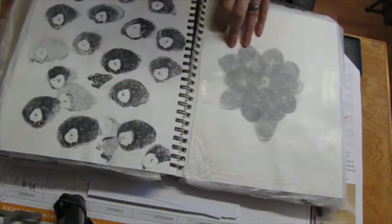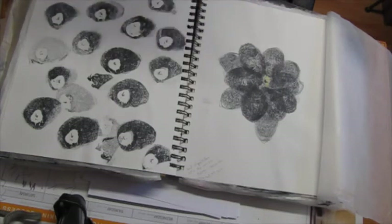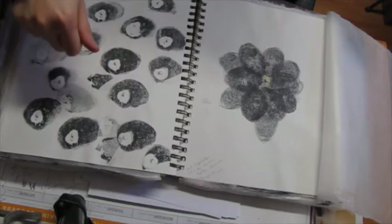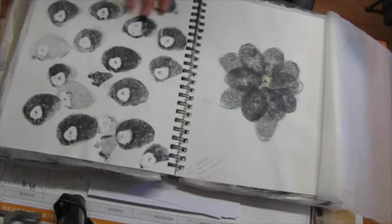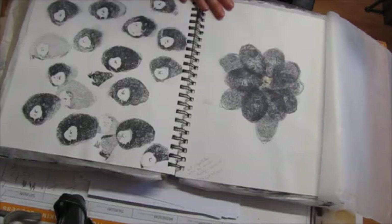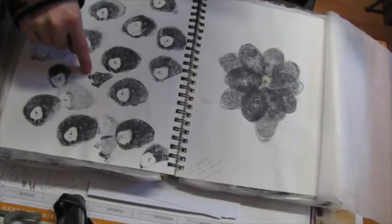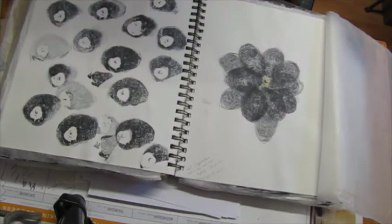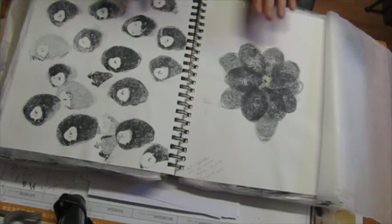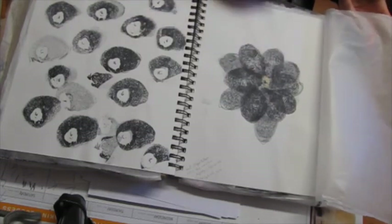This was created using a balloon that was almost out of air — shriveled up — and I wondered what it would look like. So I stuck it in my Distress Ink pad, stamped it, then stamped the tied part of the balloon. When I did it I had plans to color it or do something over top of it, but I decided to just leave it. I see some critters — this looks like an ant right there, and these guys look like critters to me. I also tried to make a flower, and that was the result.